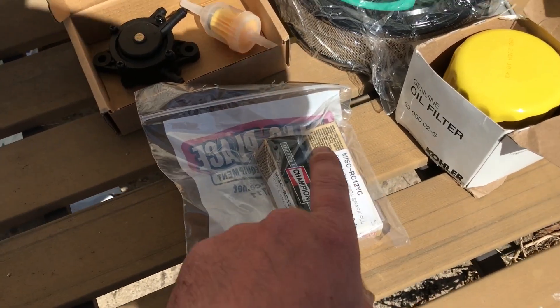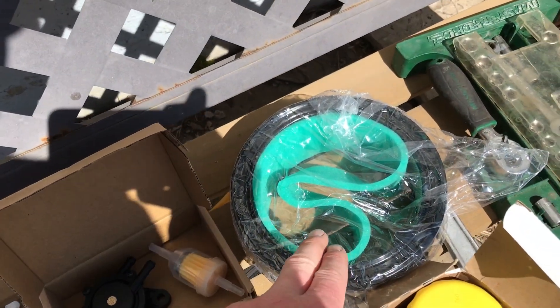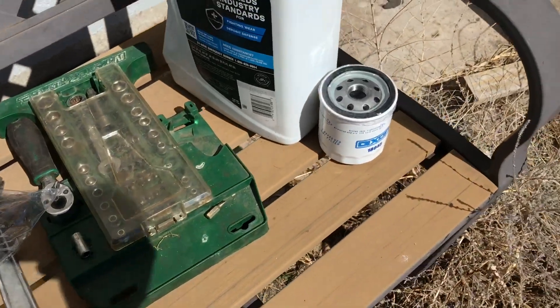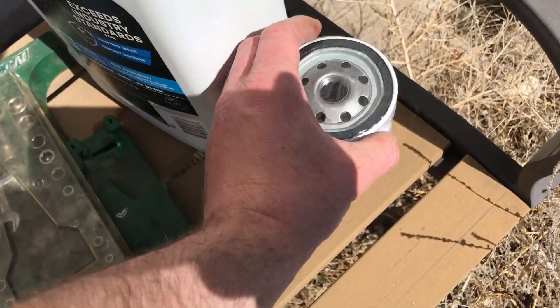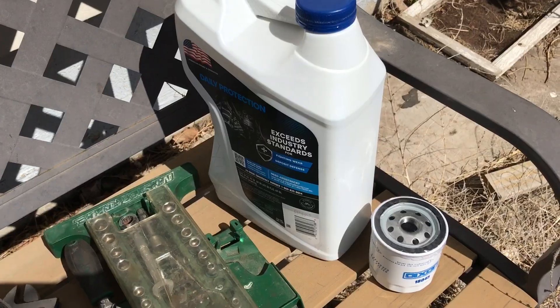First off, we've got some new spark plugs here. We've got a new oil filter for the engine here. We've got new pre-filter and main air filter, new fuel pump, new fuel filter. Also, I've got a new hydraulic oil filter right here, and in a separate video that I'm going to record just after this one, I'm going to show you how to do a complete hydraulic oil flush and change. So let's get to it.